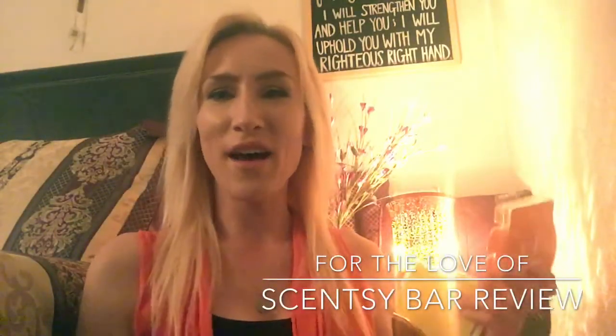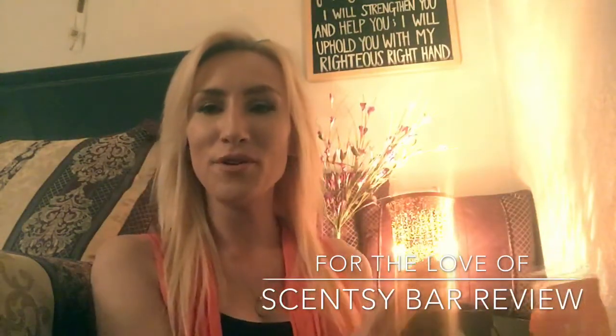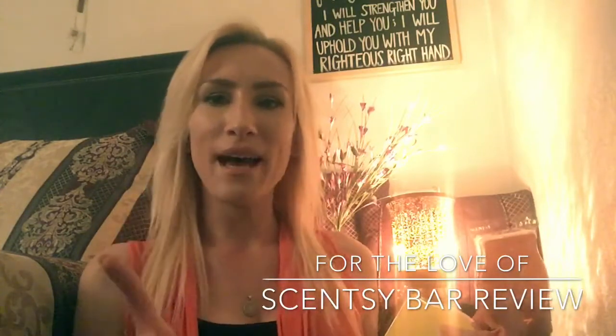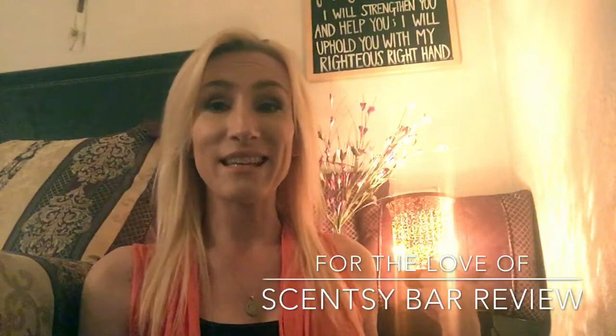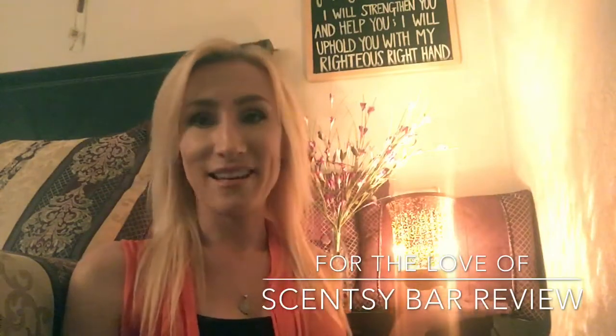Hey guys, it's Lauren and welcome back to my channel For the Love Of. I'm coming at you today with an unveiling of my beautiful new Scentsy warmer. I did an unboxing a couple videos back and a lot of you had requested to see what the warmer looks like lit up, and here it is.